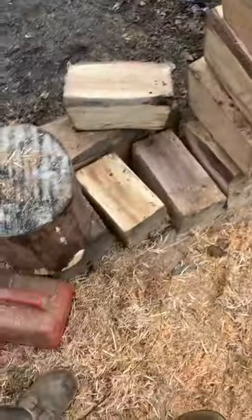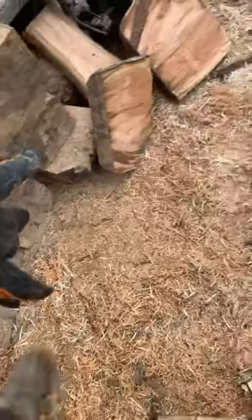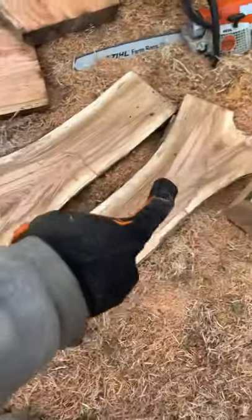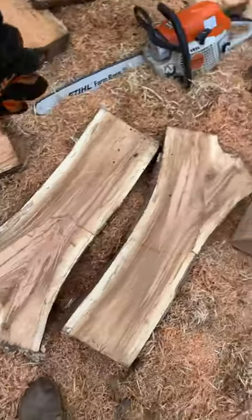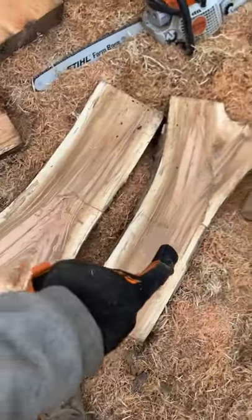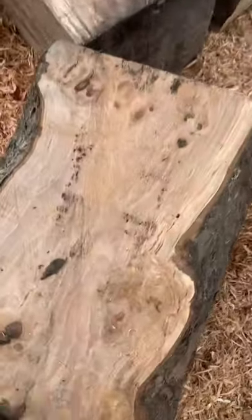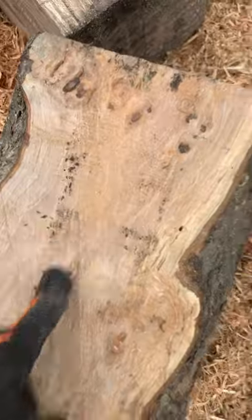Made a lot of blocks out of them for future projects. I had some nice crotch pieces from the cherry, so I split them — these will be like tabletops, and these might actually be two legs for a table. More blocks, more cherry here — there's a little bit of curl in it, this will be nice.